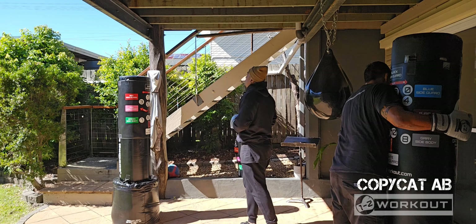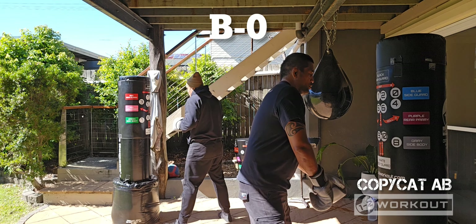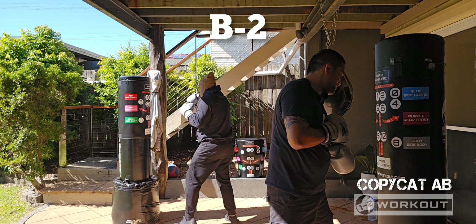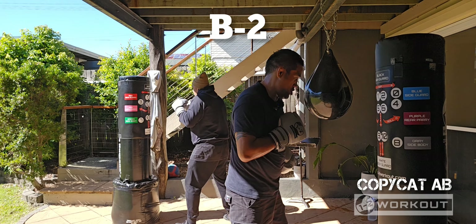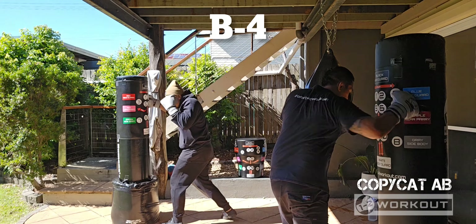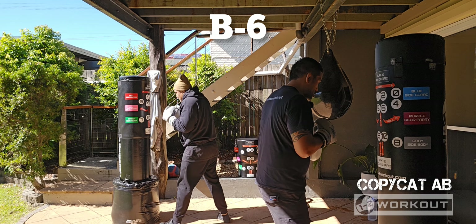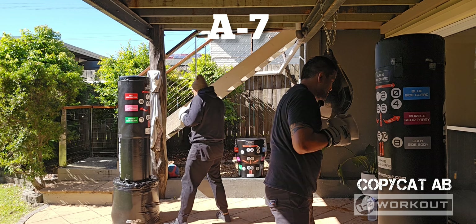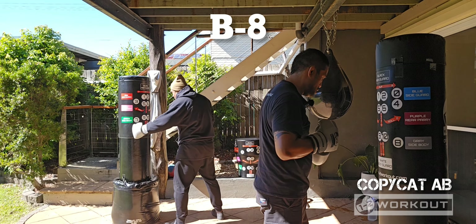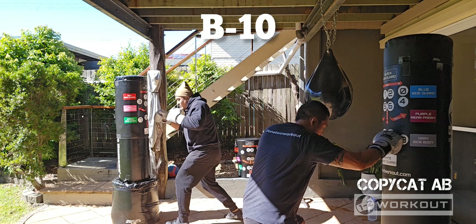Reset and repeat. Tempo change coming up. Ready? Set. Go! B, 0. A, 1. Looking good. B, 2. A, 3. B, 4. A, 5. B, 6. A, 7. B, 8. Excellent. A, 9. Last one. B, 10. Nice work.